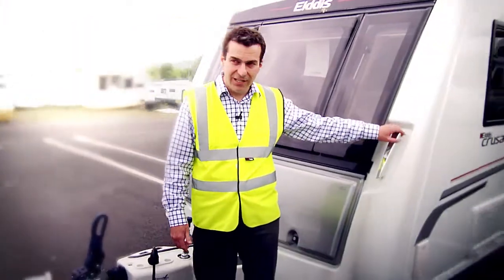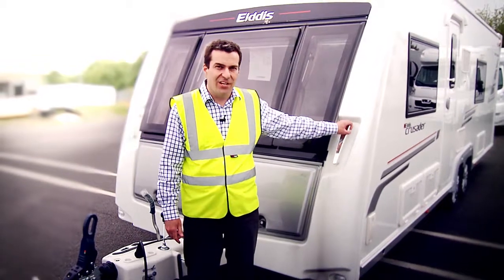We're going to do the test with this big twin axle Crusader Cyclone that we've loaded to 1,900 kilos.